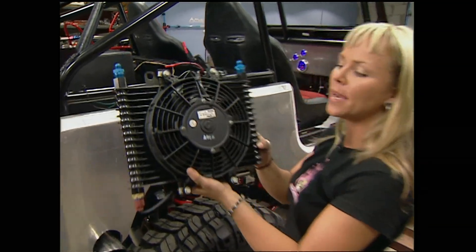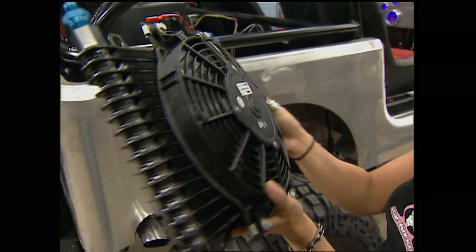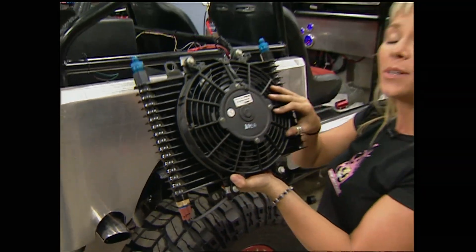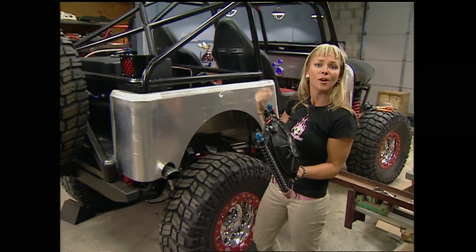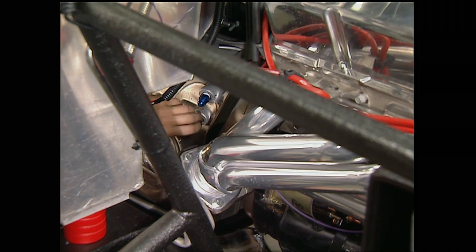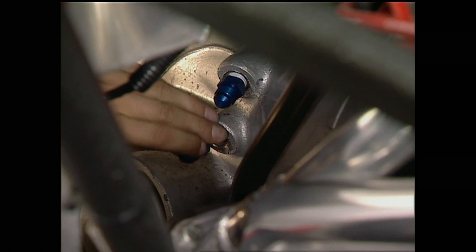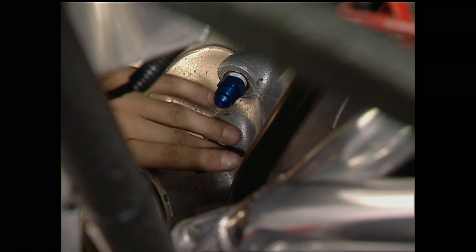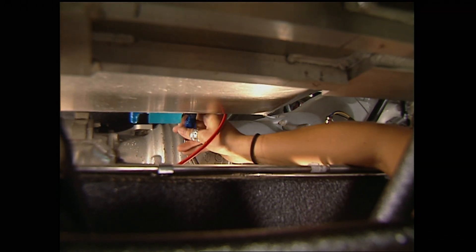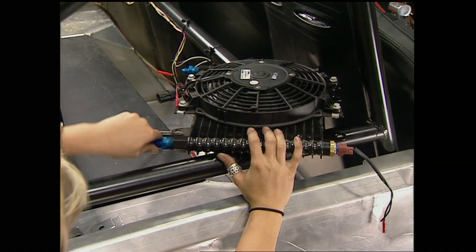Heat is the number one killer for transmissions — you start burning your clutch discs, your drums weld themselves together, and then you can't go anywhere. So we had B&M send us their new high-tech cooling system. It comes with a unique plate-and-fin design with a built-in electric fan. With this and our Auto Meter trans temp gauge, we should have no worries. With the stock tranny line fittings removed, we can replace them with quarter-inch NPT to dash-6 AN fittings from Earl's, then run dash-6 line from the transmission to the sensor block and onto the cooler.